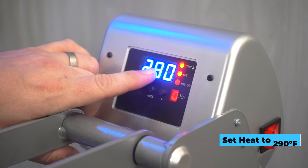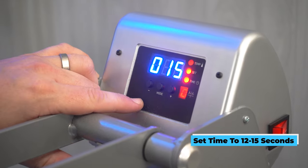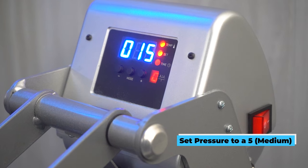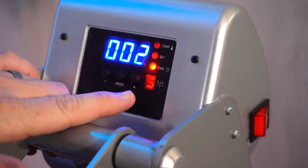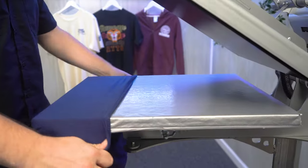Let's get to printing. First things first, we're going to set our heat press to the correct settings. That means 290 degrees on temperature, which allows us to decorate synthetic garments without scorching or damaging the fabric. Next, our time at just 12 to 15 seconds — these Ultra Color Max transfers are fairly quick to print, and time is money. Lastly, medium pressure, aiming for a five on our pressure readout.